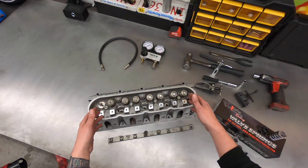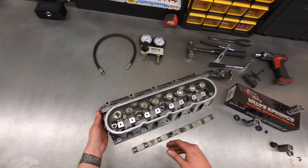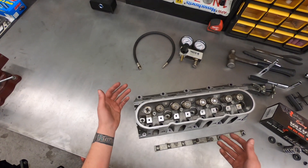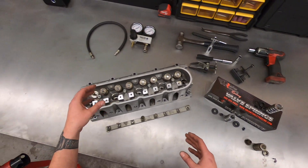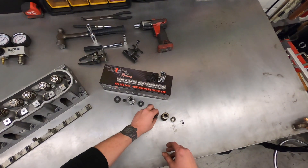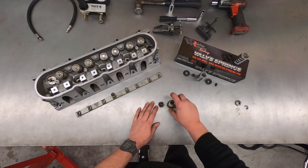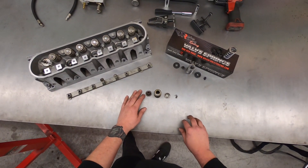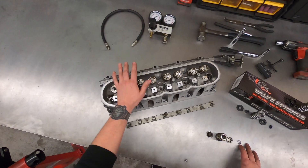Starting with removal — you've already got the cylinder head off and on the bench, you need to get the spring swapped out. You can see here I've already removed one assembly. Let's start with what an assembly looks like when you take it apart. From the factory you have your valve seal and spring seat, you have a beehive spring, you have a retainer, and you have two locks. This is essentially what makes up your valve spring assembly in an OEM production LS cylinder head.